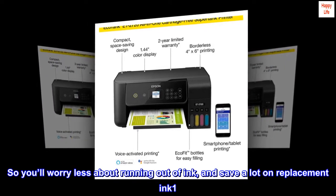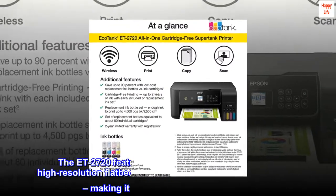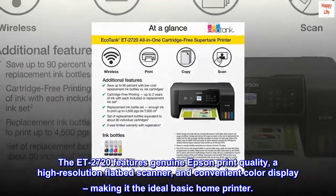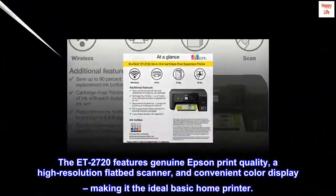You'll worry less about running out of ink and save a lot on replacement ink. The ET-2720 features genuine Epson print quality, a high-resolution flatbed scanner, and a convenient color display, making it the ideal basic home printer.